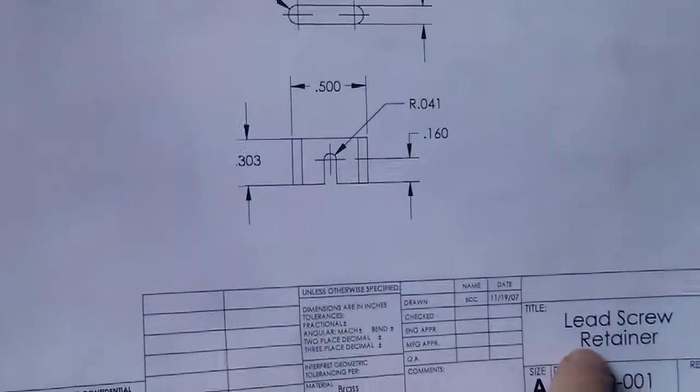Hey guys, gotta make this a real quick one. I got like 47 things to do today. We're gonna do the retainer.